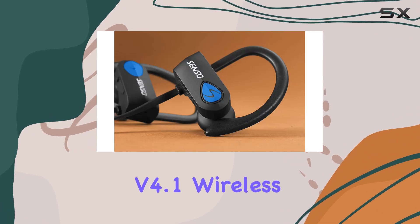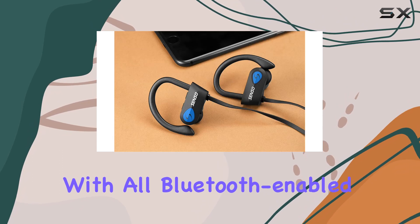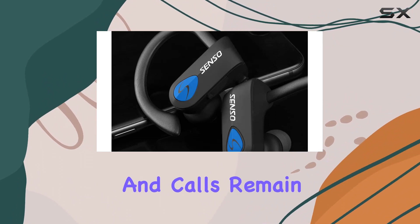The Bluetooth version 4.1 wireless technology allows seamless connectivity with all Bluetooth-enabled devices up to 30 feet away. And the CVC 6.0 noise suppression technology ensures that your music and calls remain clear, even in noisy environments.